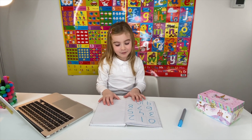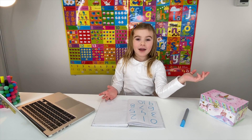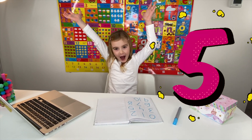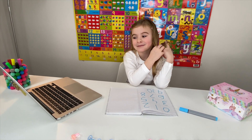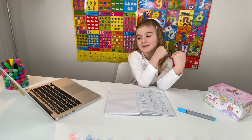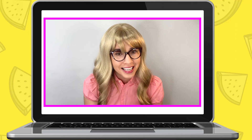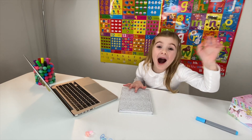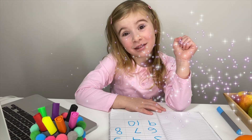Now, what are your favorite two numbers? Well, this was an excellent lesson. And in the next lesson, we're going to do subtraction together, okay? Until then, don't forget to practice. Bye, Maria. Bye, Miss Elizabeth. You were so much fun.